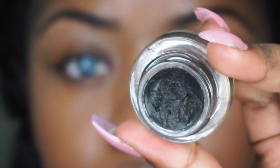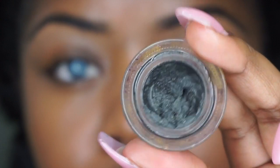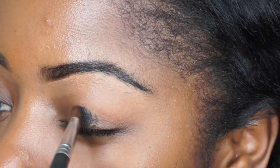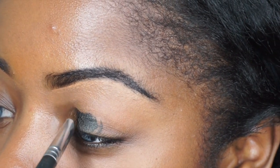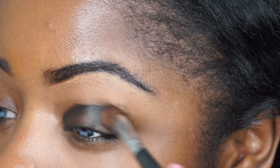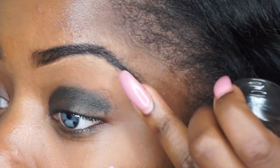So I've already started by putting on my foundation and doing my eyebrows. I'm taking the Blitz and Glitz Fluidline Black Eyeliner from MAC and I'm going to use that as a base. I'm taking a normal eyeshadow brush and I'm just applying a really thin layer of that onto both of my eyelids and then smoothing it out with my finger.